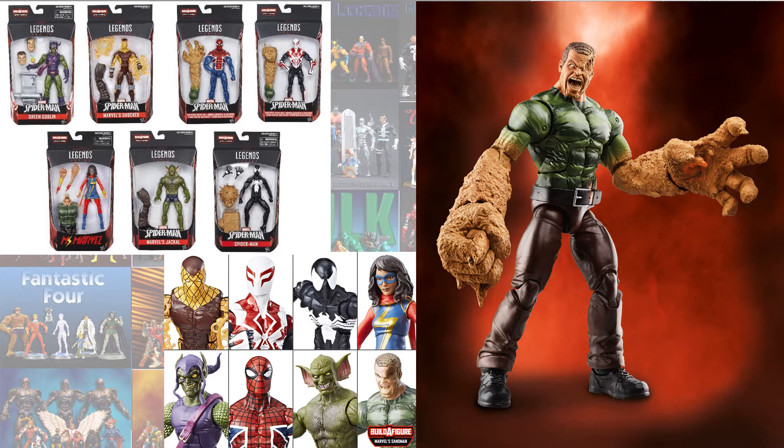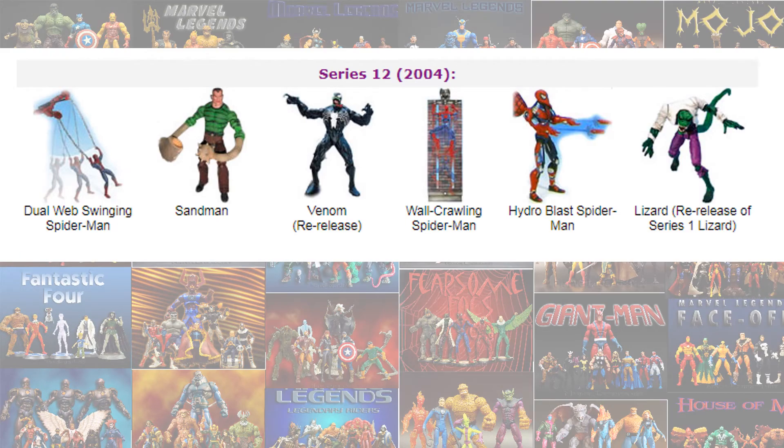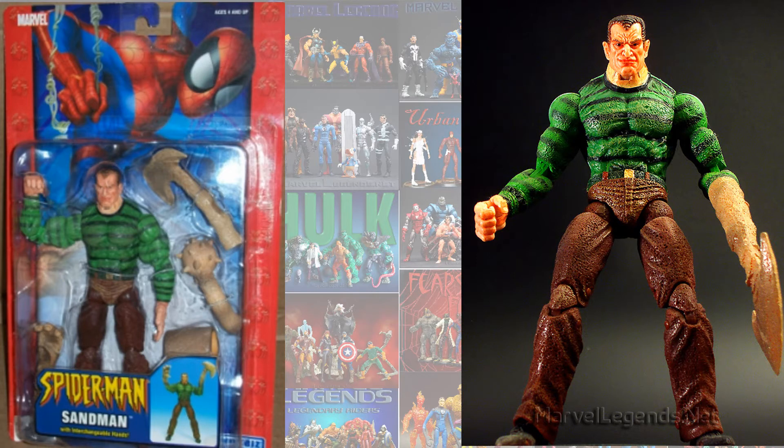The Build-A-Figure actually did have attachments and an alternate head, so you could switch out his arms and his head to make it look like he's got some battle damage. Back in Toy Biz, we did see a Sandman figure in series 12 in 2004 of the Spider-Man Classics — this was the one that sat on my shelf for years. It came with several arm attachments: an axe, a mace, a gripping hand, and a clamp hand.